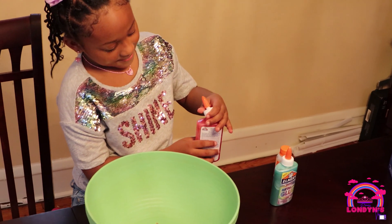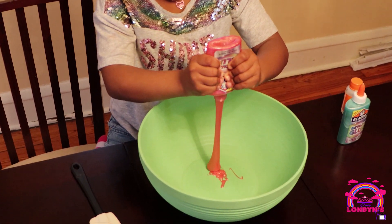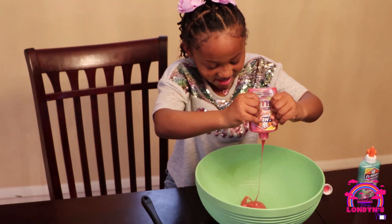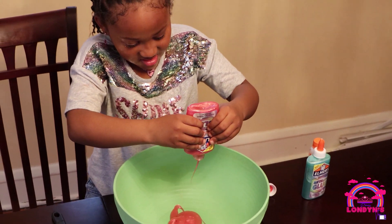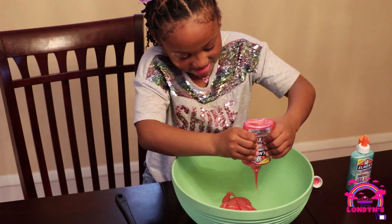Then we're gonna take off the top. There we go. This is cool slime guys. Let's have some more in here. Some more coming out. It's real hard to pull it.